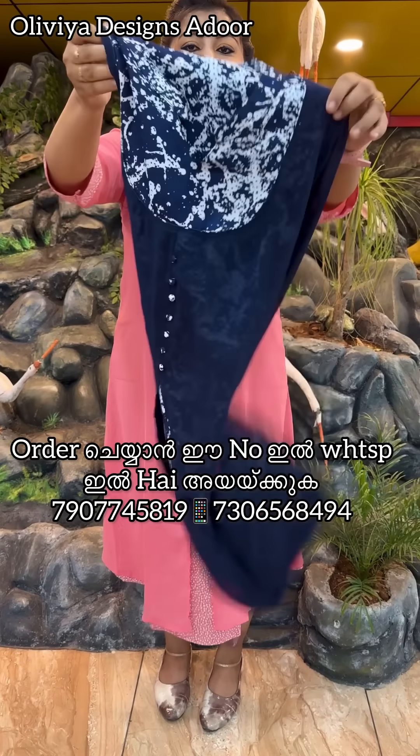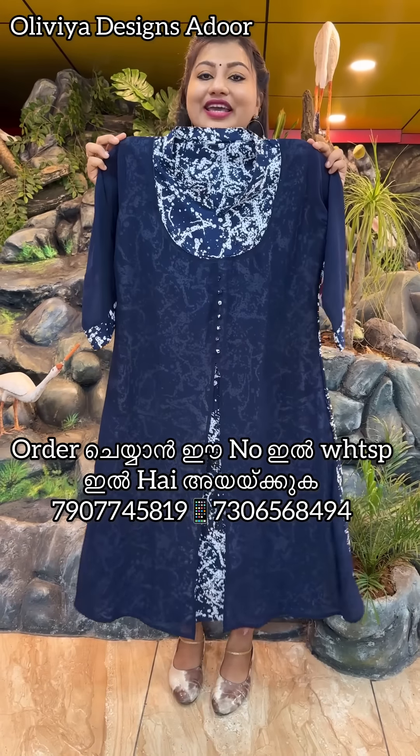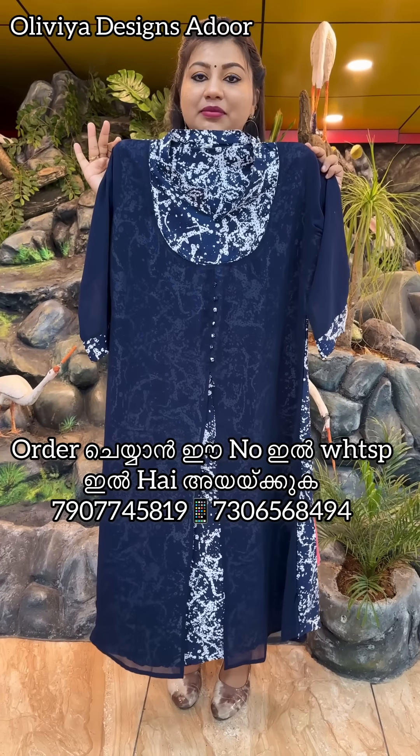This is a navy blue color. It is heavy and high quality.